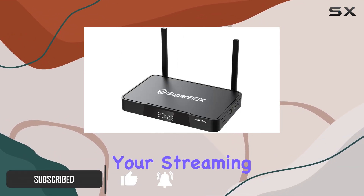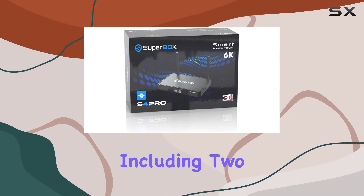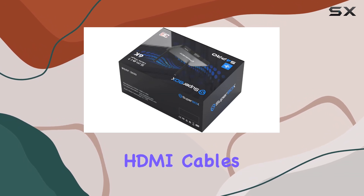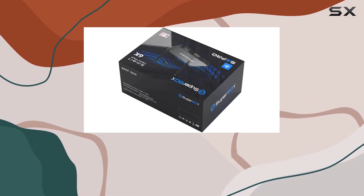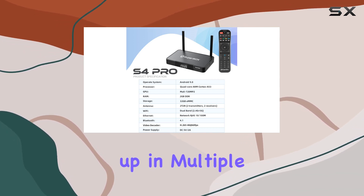One of the standout features is the inclusion of double accessories, including 2 voice remote controls, 2 HDMI cables, and 2 power supplies. It's a nice touch, ensuring you're ready to set up in multiple rooms hassle-free.